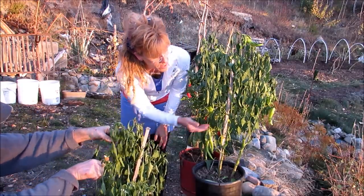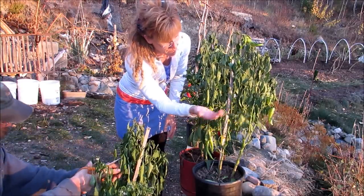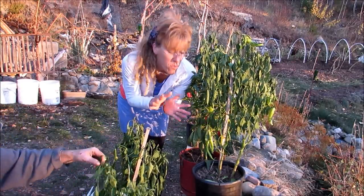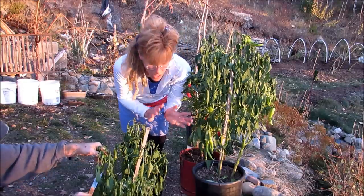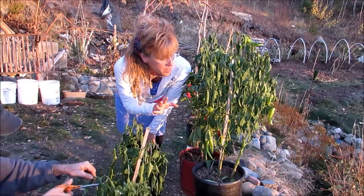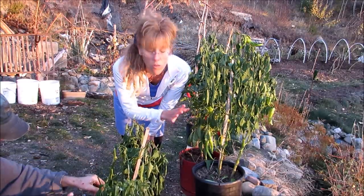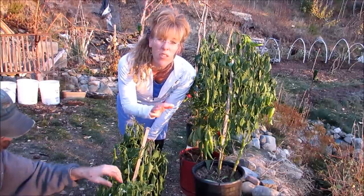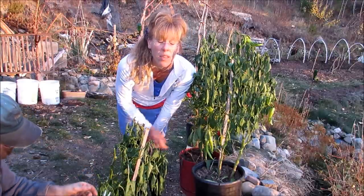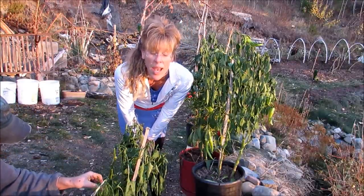We brought out these pepper plants and you can see these leaves are just about ready to fall off. That's okay because the pepper plant is now going into a dormant stage. One of the things you really want to make sure of while you are cutting down your pepper plant is to start looking for any pests or aphids. We were really lucky with our Back to Eden garden method — we don't have really any pests.